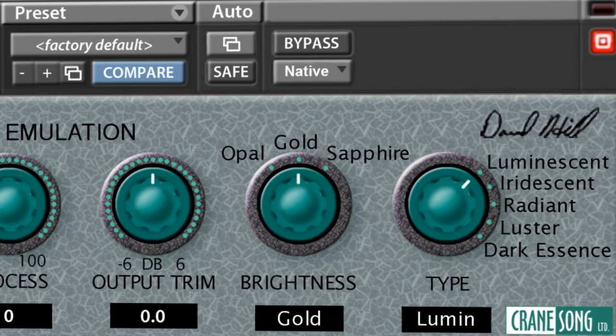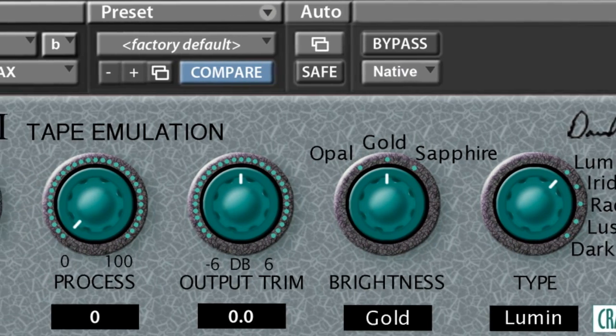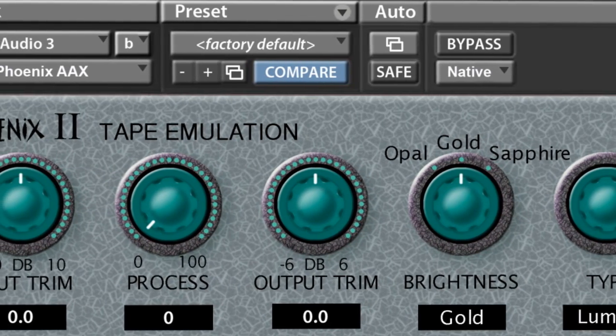Well, one of the things that was done is, of course, it's all 32-bit now. It has the same sound, did some tricks, noise floor is about 10 dB lower on it, added an improved input trim, has an output trim on it at the moment, and it runs both DSP and native.